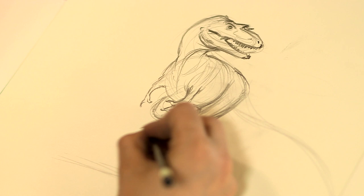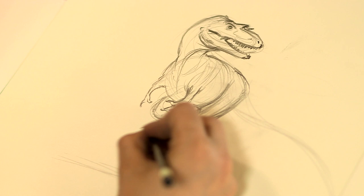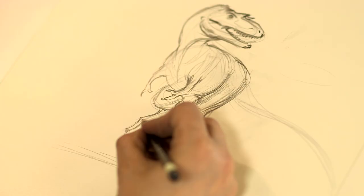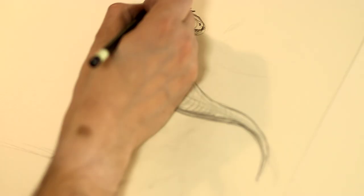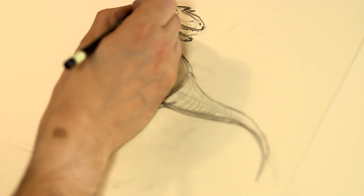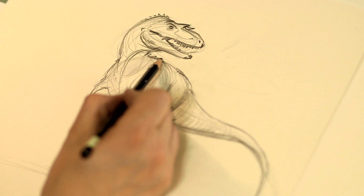If you look at the feet of an emu, that's a pretty good example of what theropod or meat-eating dinosaur feet looked like. For Gorgosaurus in particular, we gave him these dermal spines going down the midline of his body. There are some skin samples of Gorgosaurus or Albertosaurus, a very close relative, that show little polygonal scales from a piece of the tail.